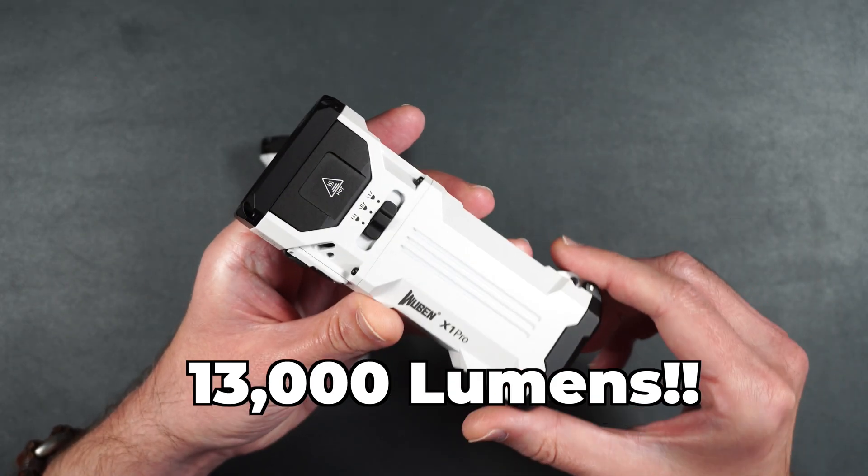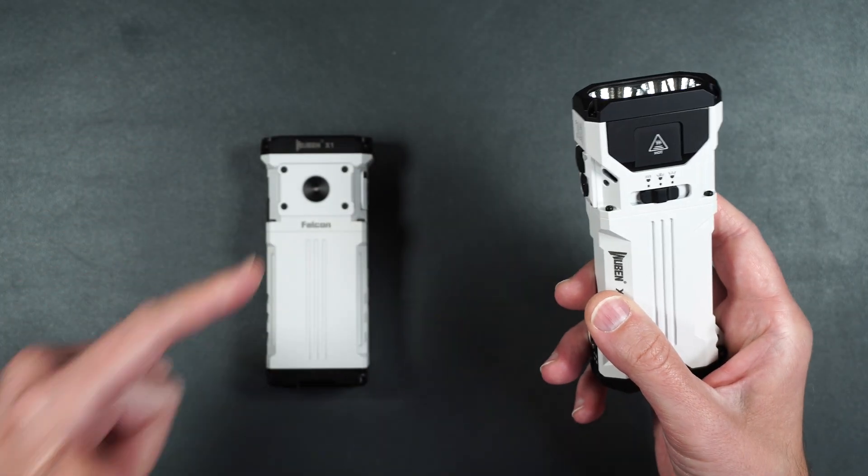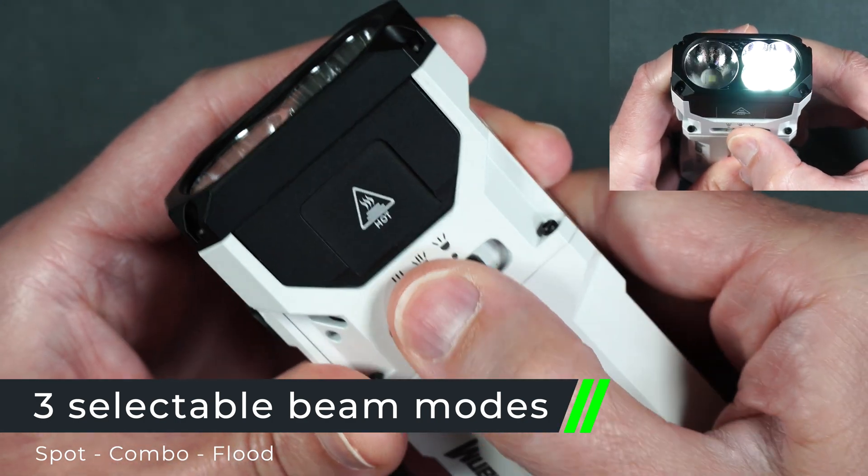So first off, this has up to 13,000 lumens of output — that's a thousand more lumens than the original X1. It's got three selectable beam modes: spotlight, floodlight, and combo.